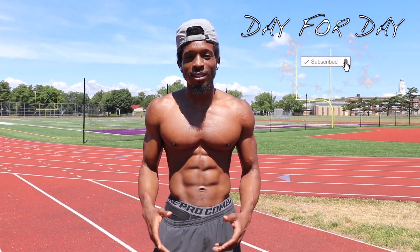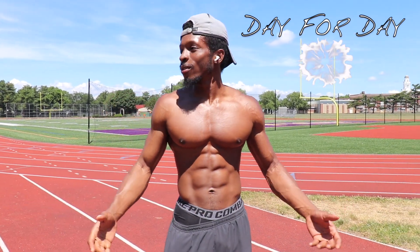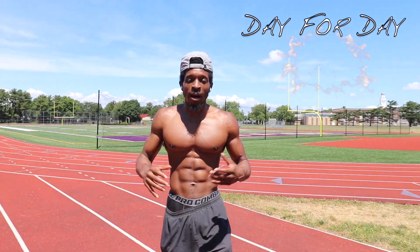What's good, YouTube? Y'all know the Bobs. We're back again with another day-for-day production. So today, as y'all can tell, we're outside, and I'm going to be showing you guys a few simple workouts that I've been doing during quarantine to stay in shape.